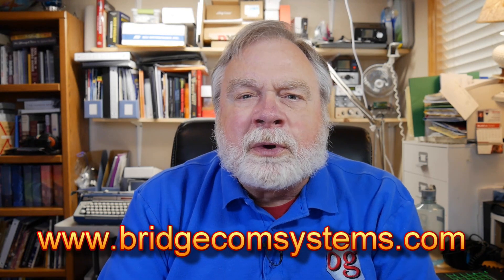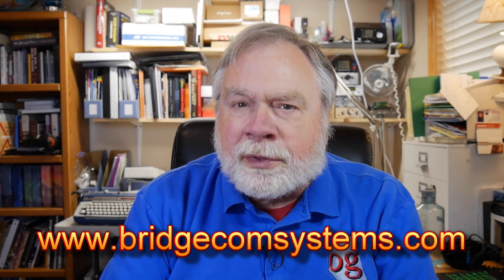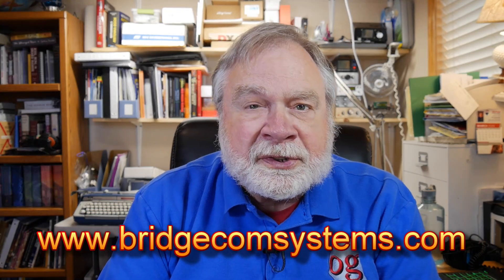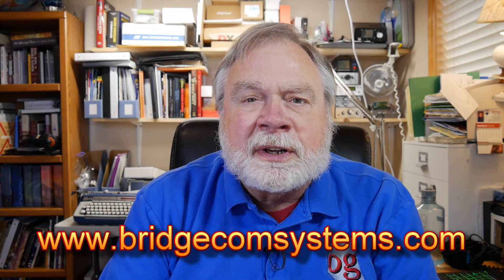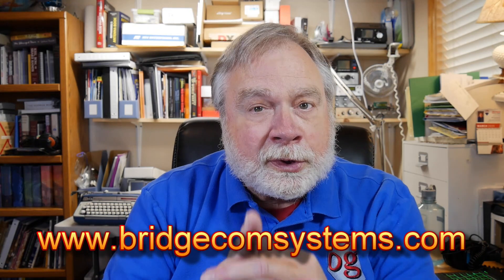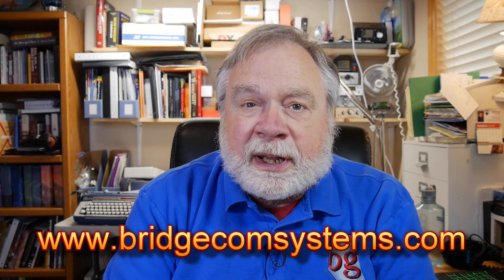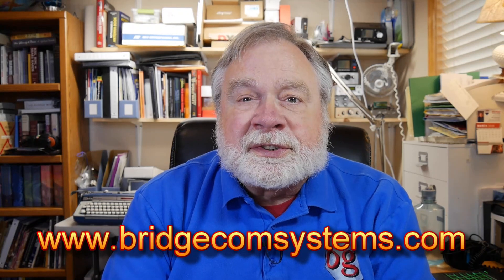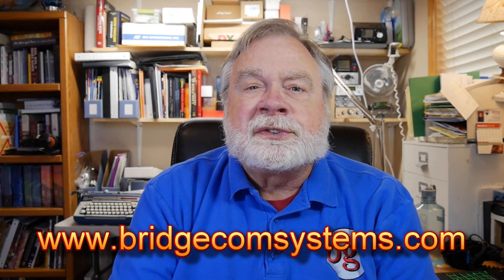The reason it's important to know about BridgeCom Systems is because they are the only supplier in North America that provides extensive support, including video courses on how to use DMR, how to set up your radio, how to set up code plugs. They even have code plugs that may be pre-built for your area. You get it at the same price as anywhere else, and all of this service is free. They can only support people who buy through them, but that would be a very good reason to do that.